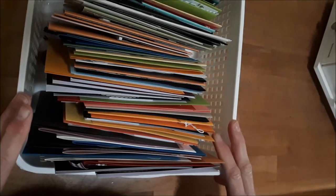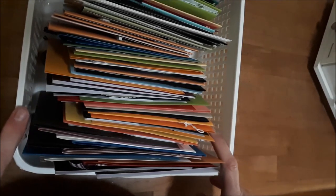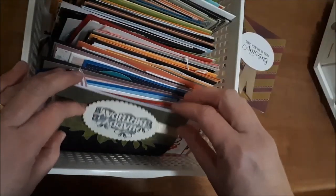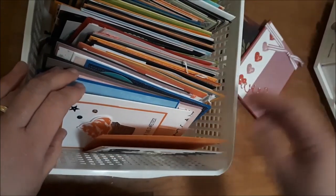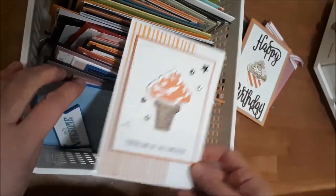Hi everyone, it's Pauline from Stampin' Stampede, or my Facebook page is Stamp with Pauline. I wanted to go through a quick way I get rid of or use up some retired stock. I don't like to throw it away or be wasteful, so my idea is to sit and use up all of my pieces and create bunches of cards using retired stock. Some of the ideas I have cased from Pinterest, other ideas I have come up with myself.